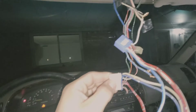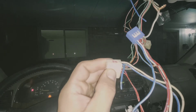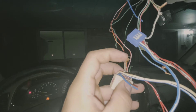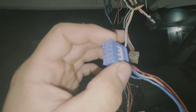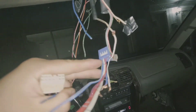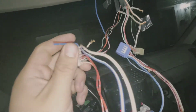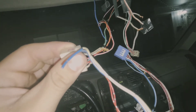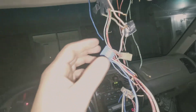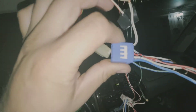You're going to take the relay connector switch and use the 16-gauge white with black stripe — cut it and hook it up to the white with black stripe on the blue connector on your new harness. You're just going to splice them together.